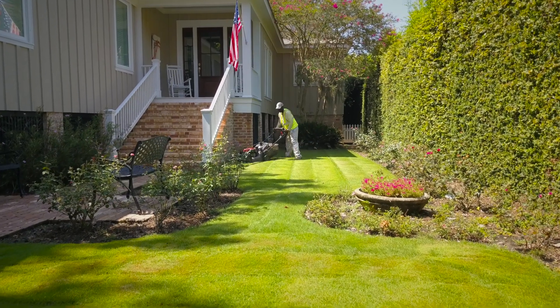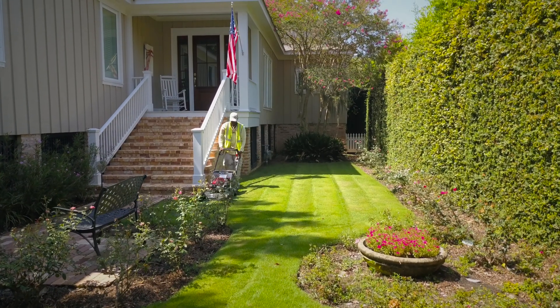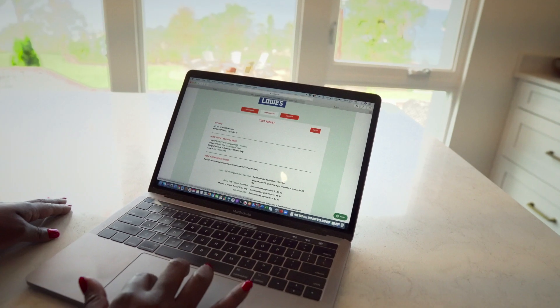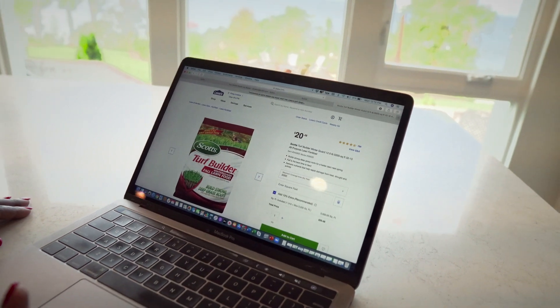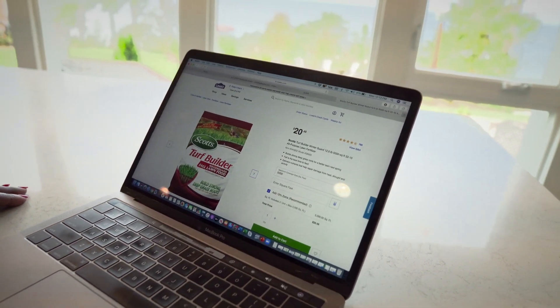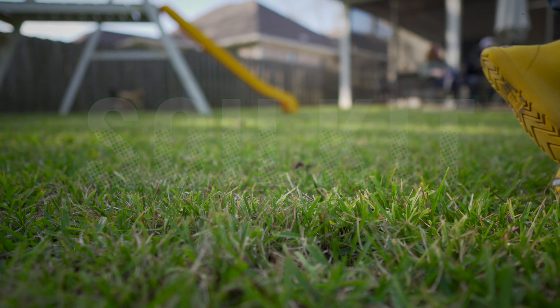Now you can share your results with your landscaper or local lawn and garden center to obtain the amendments recommended. If you purchased your SoilKit online, simply click through the product recommendations and purchase your amendments online. Remember, healthy soil starts with a lab-based soil test.